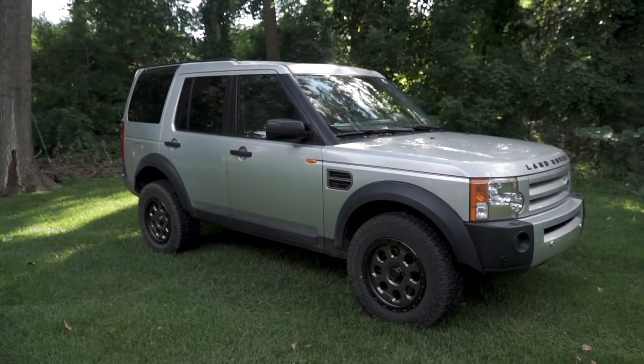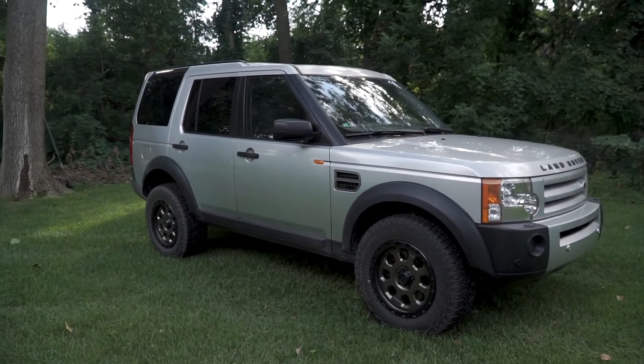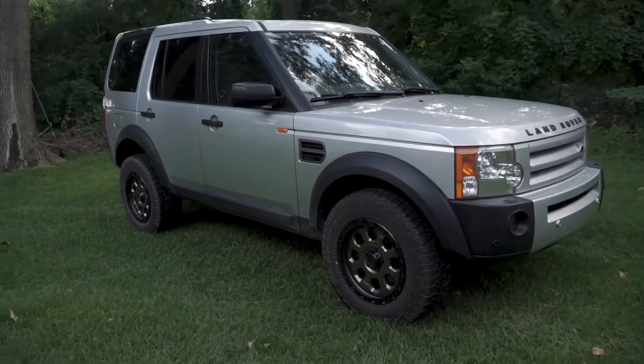This is not how I bought this truck — I have already done a suspension lift and wheels and tires on the Land Rover. The next video you guys are going to get will be the installation of the Johnson Rods 2.5-inch suspension lift, as well as these wheels and tires, so you'll catch that in the next episode.